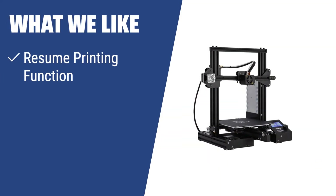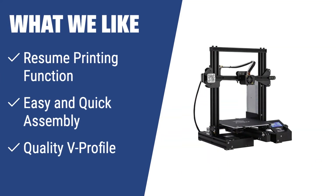What we like: The official Creality Ender 3 is ideal if you need uninterrupted printing even during power cuts. Its resume printing function ensures accurate printing after power is restored. The easy assembly process makes it suitable for DIY enthusiasts, and the quality V-profile and pulley provide stable running, low noise, and wear resistance, ensuring a longer service life.